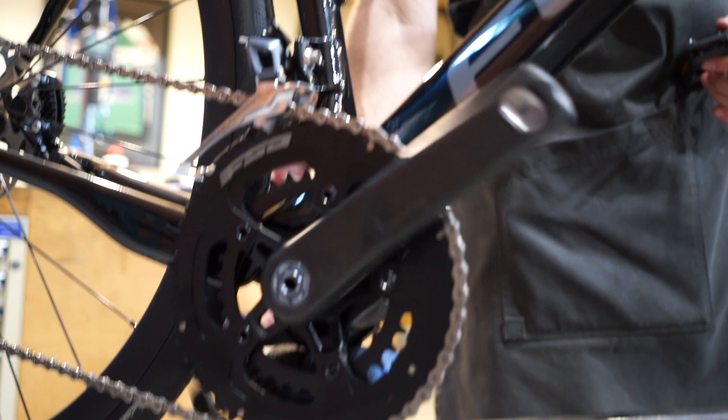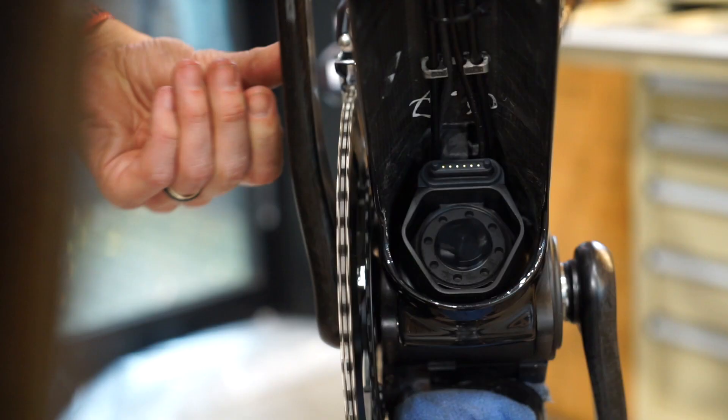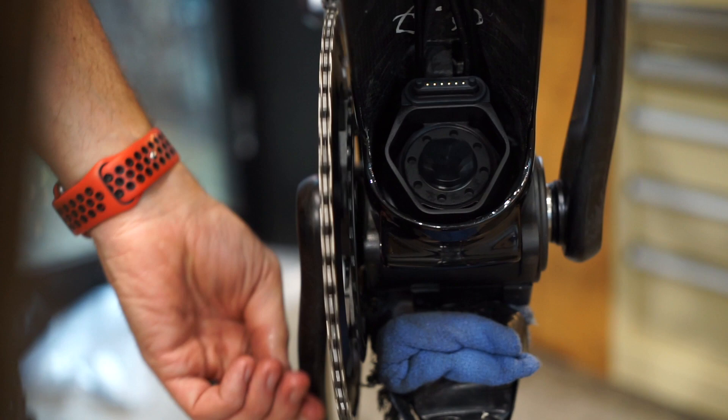Not only is the motor or the drive gear clutched, but the rear hub is as well. So it allows the two to spin freely if you go over speed or go over the 25 kilometre boost that the motor puts in for you as part of being an e-bike.